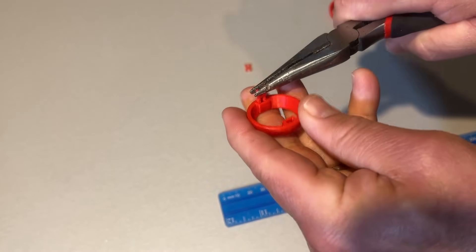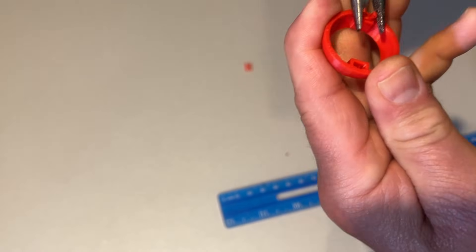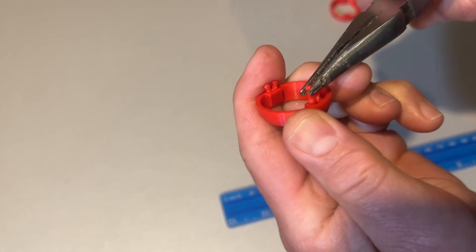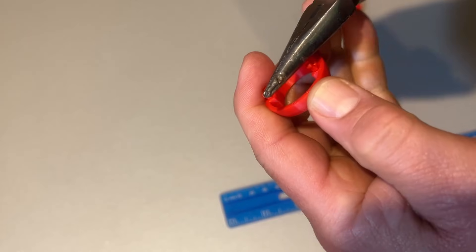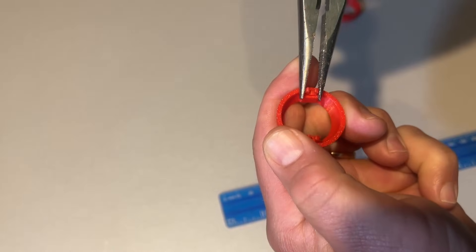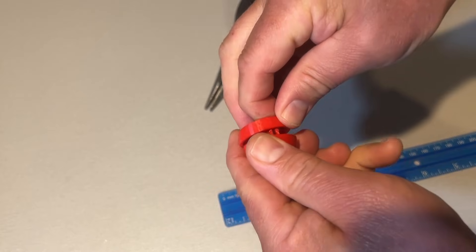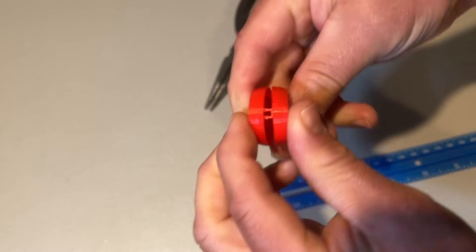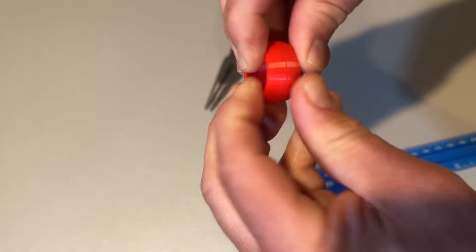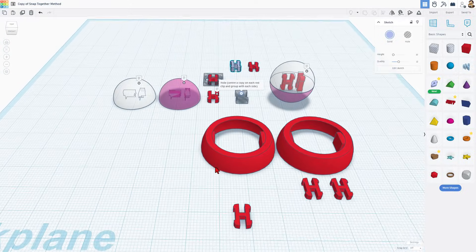Let's try it with the half sphere — squeezing it in. That side went pretty well. Now these pop out, so I'm going to try and get it pushed back so it's ready for the other part. And of course, slide it in. Get them pinched a little bit back together. I am real pleased with those results and I'm looking forward to making other projects like this.